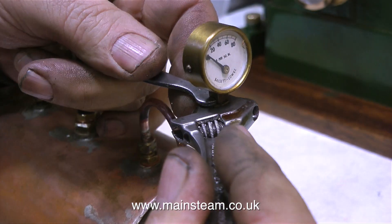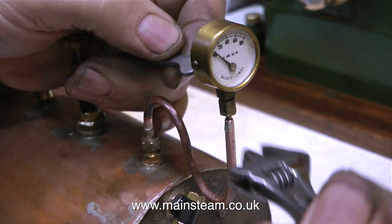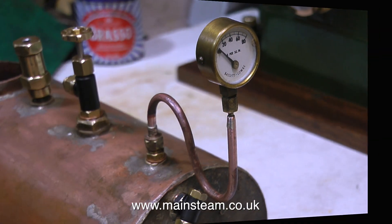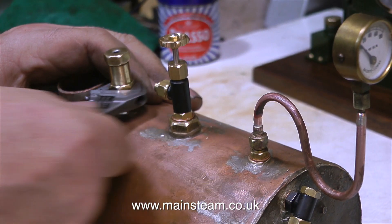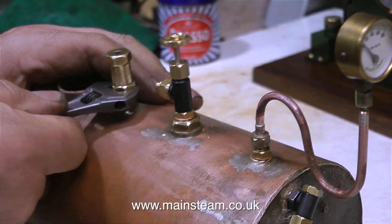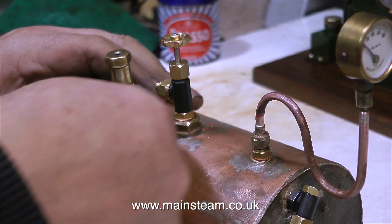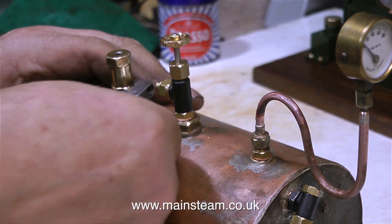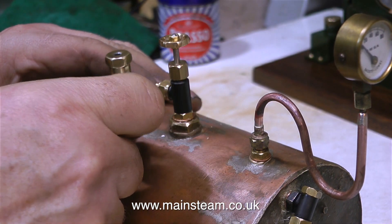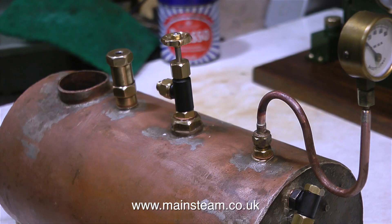The siphon does not need to be upright — gravity plays no part in this. On the Stuart Models HB6 boiler, the pressure gauge was fitted via a siphon on its side, and quite a few viewers told me this was wrong. But they were wrong. The siphon can be in any position you like, because the water condenses in the siphon and stops the steam from touching the pressure gauge.